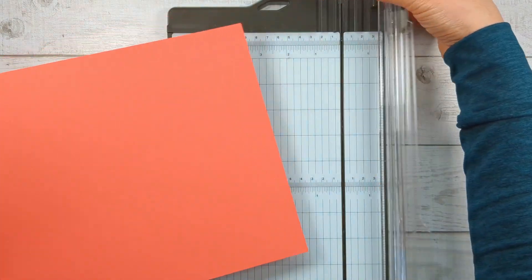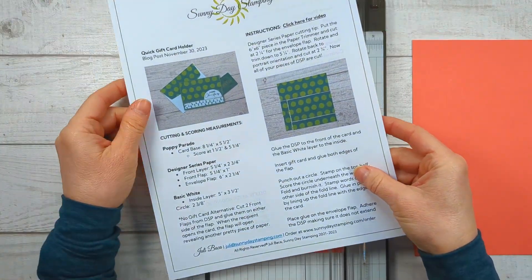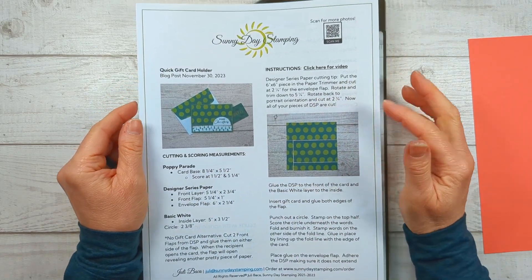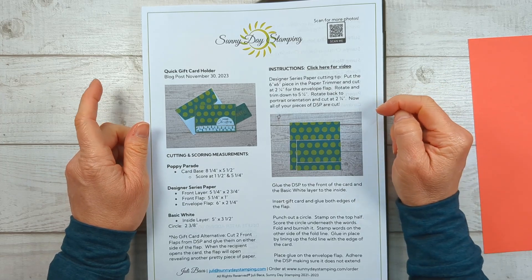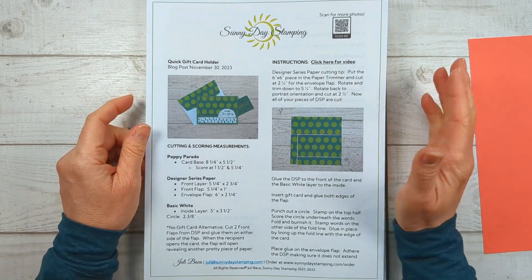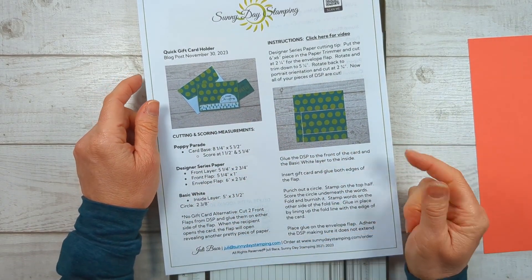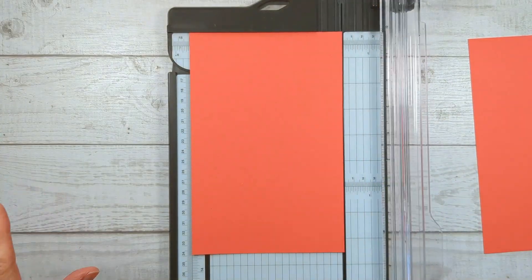Now we're going to cut the card base — cut your cardstock in half at five and a half inches. The card base is eight and a quarter inches, not the normal eight and a half, so make a note of that. This is my project sheet, which goes out to my email subscribers on Friday morning, so make sure to check your email to download it. If you aren't on my email list, there's a link in the description to sign up for free. All measurements are also on my website SunnyDayStamping.com — the link is in the description.